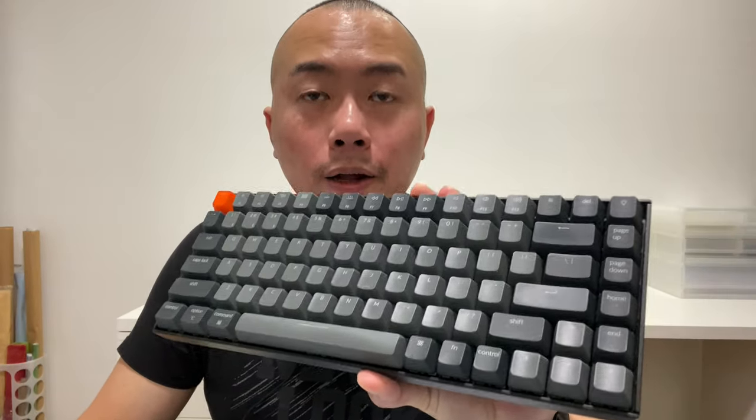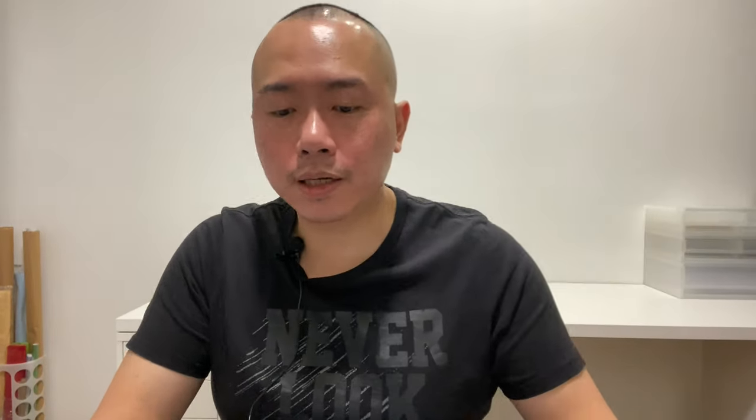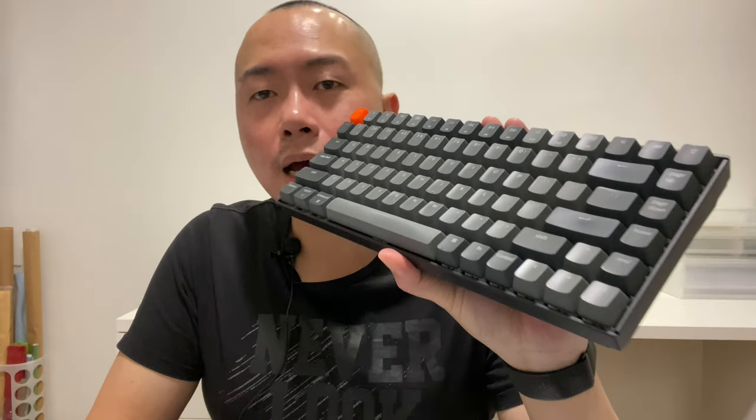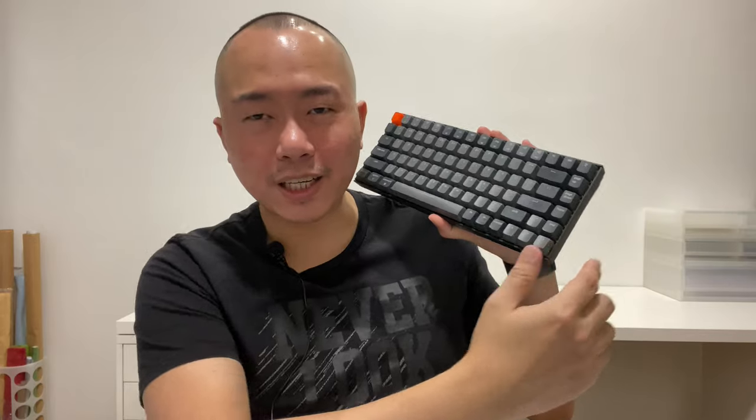I've been using the Keychron K2 for about a month and it is a very good keyboard. But as a network marketer doing this business at home, I find there's one thing lacking — I find myself missing the number pad, because we are processing a lot of numbers.